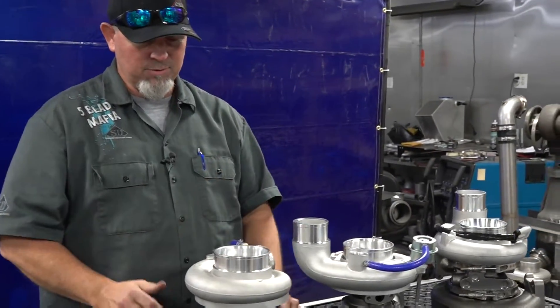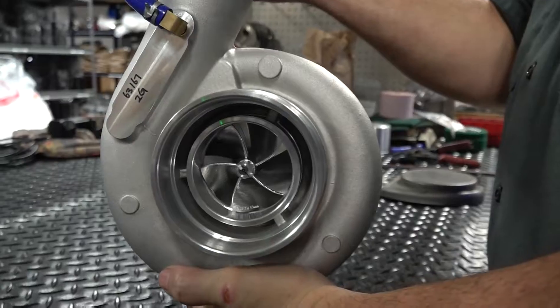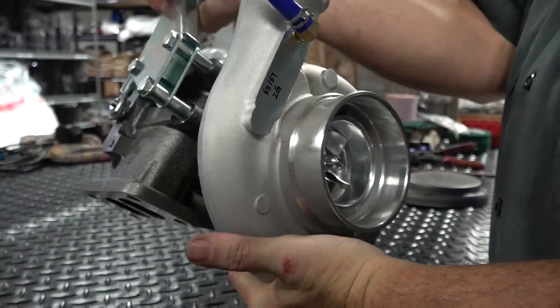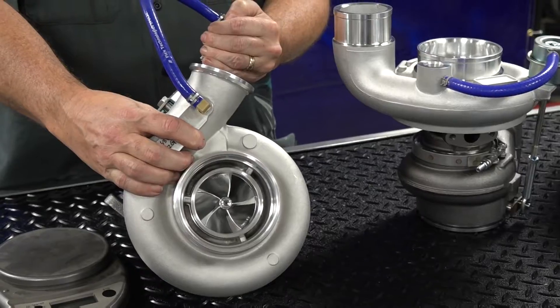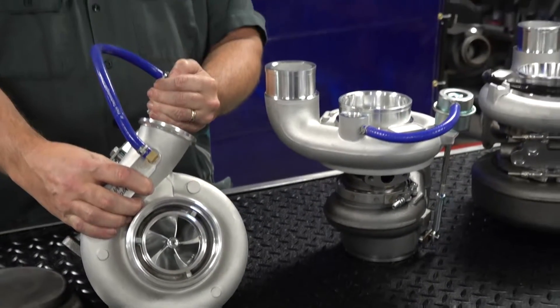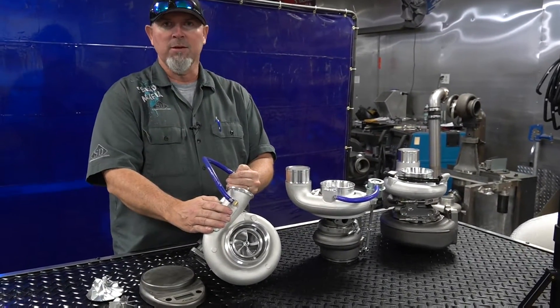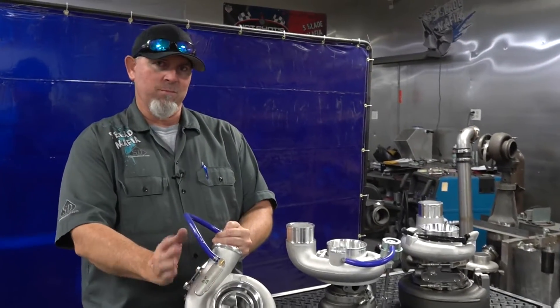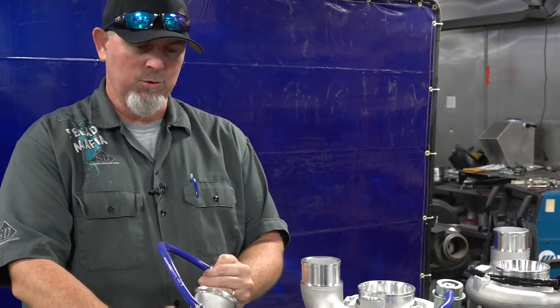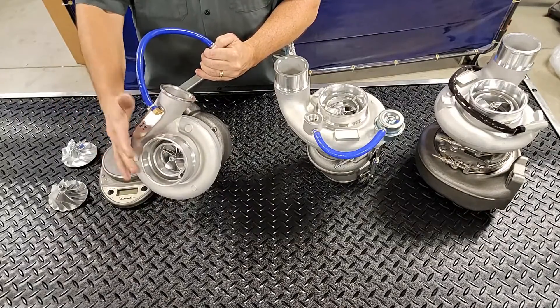We'll start with the small one here. This particular unit is our HX35-based turbo. You'll notice it looks like a factory 12-valve bolt-on turbo, because that's what it is — some of the early VP trucks as well. So 2002 all the way back to 1999, 1998 halfway. There's a split year in 1998 where 12-valve engines were in for half the season, and the rest of the year they went to 24-valve. So this will bolt on either a 24-valve VP pump truck or the 12-valves as a direct factory bolt-on.